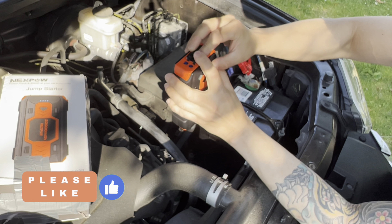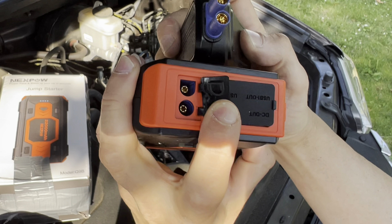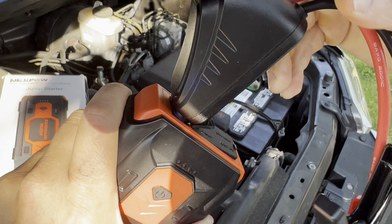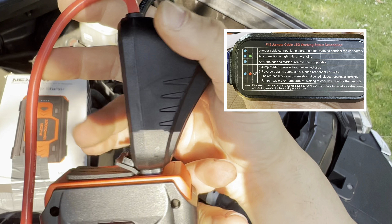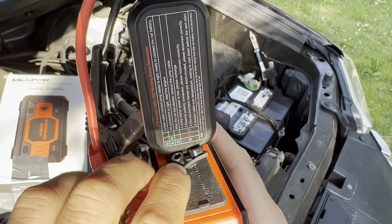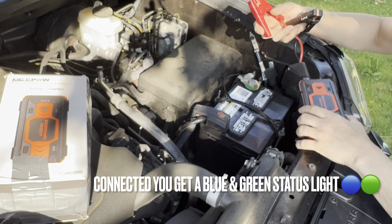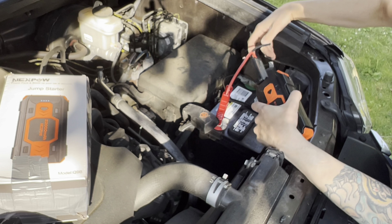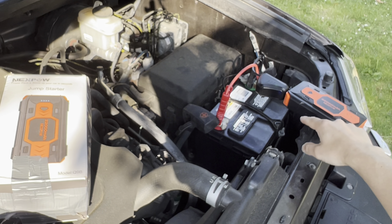Take the section that has the car icon and plug in this little apparatus that comes with it. You can see it lines up shape to shape - put it in like that. It has the directions and the code right there on it, and it will light up blue, which we've got here. Blue means we're all set, and then when we connect it to the battery it'll turn green.